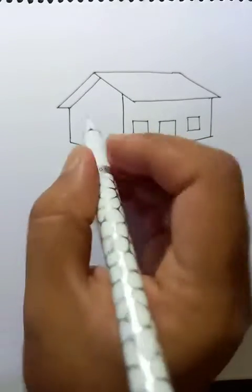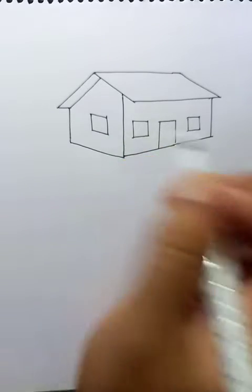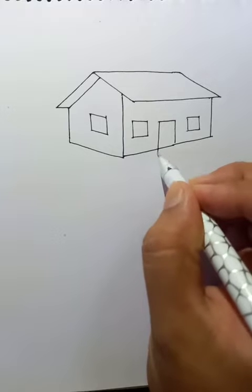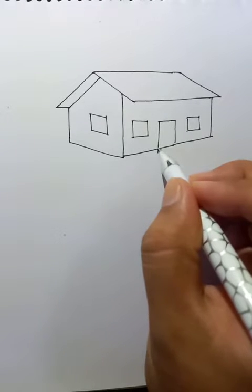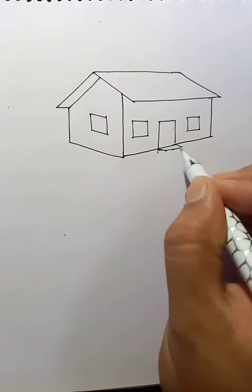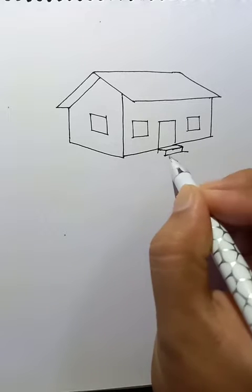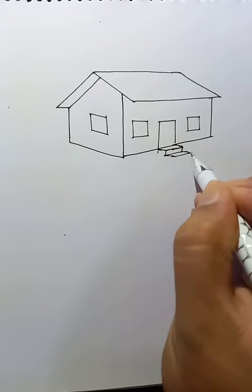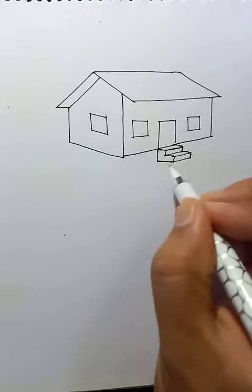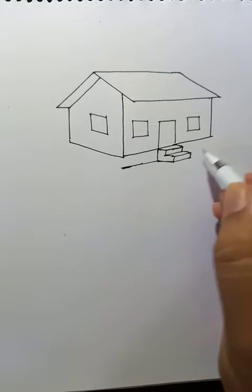Also, we put another window here. Stair — little stair here. It will stay here, okay. It's like this and this is on top of the ground.